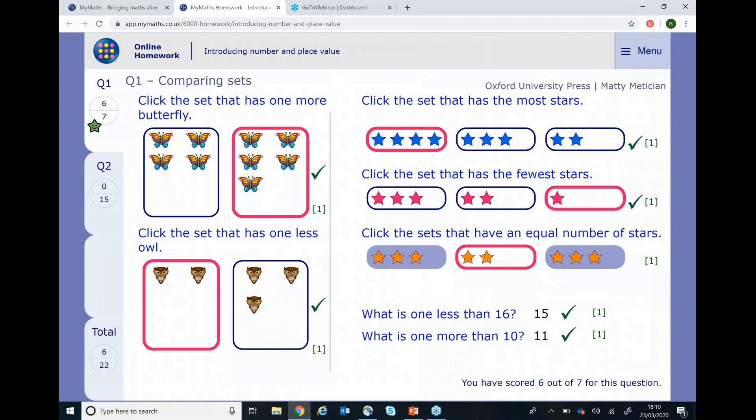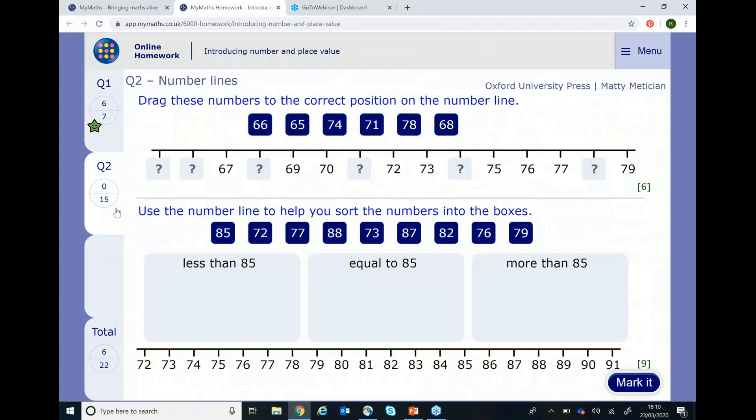You will be able to see which questions you got right and the correct answers for the ones that you got wrong. Now that we have completed page one we need to go on and complete page two and the process is the same. Once you have completed and are happy with all the answers, again click mark it and the homework is complete.